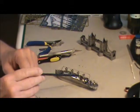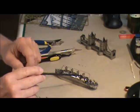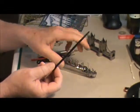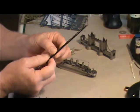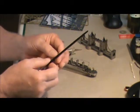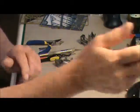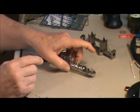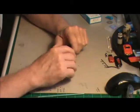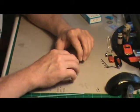You'll need tweezers because some of these parts are very small, especially on the Titanic. I also had to take a flat piece and make it round for the funnels — I used a paintbrush, just bending the piece around it. Find the right size paintbrush and bend around it. That's all you need; there's no glue.